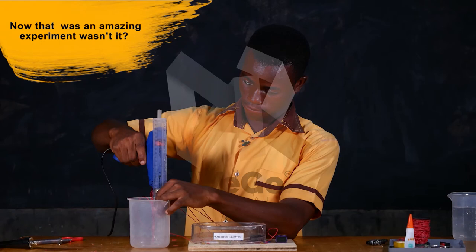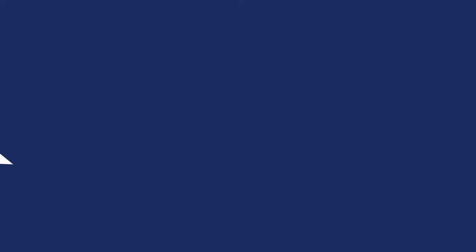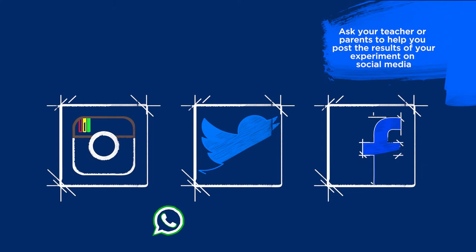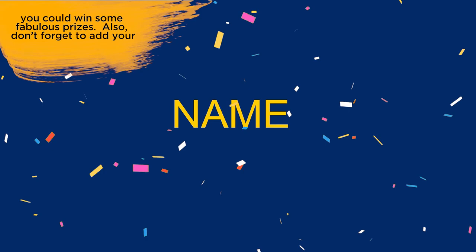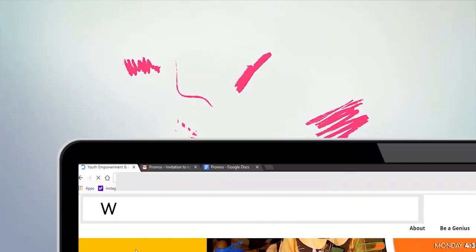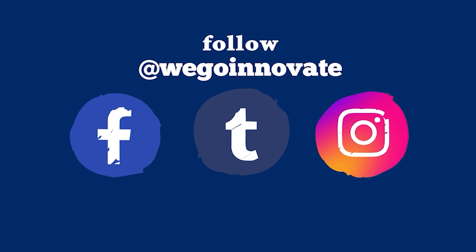Can you try this experiment at home, either by yourself or with your friends from school? Make a video or take pictures of your experiment. Ask your teacher or your parents to help you post the results of your experiment on social media. Tag WeGoInnovate so that you can win some fabulous prizes. Don't forget to add your name and the name of your school to your entry and hashtag GH4STEM. You can check out any of our experiments at www.wegoinnovate.org and please leave a comment. You can also follow us on social media at WeGoInnovate or WhatsApp us on 055-406-6248.